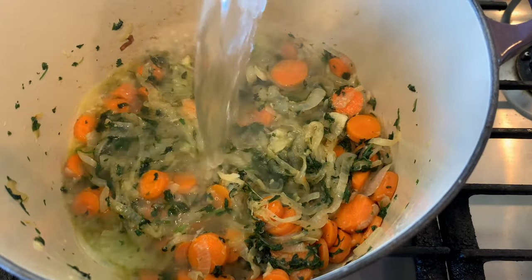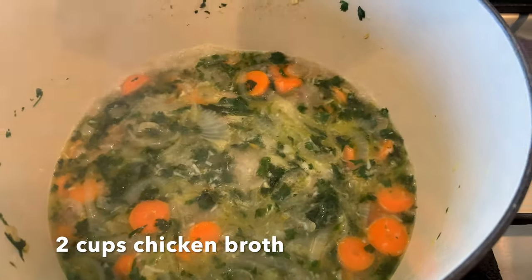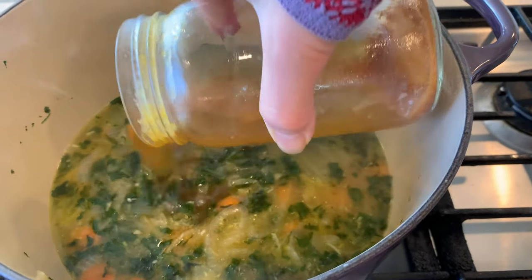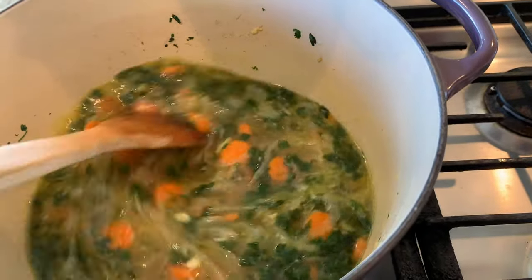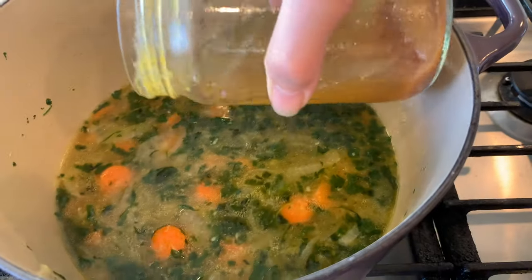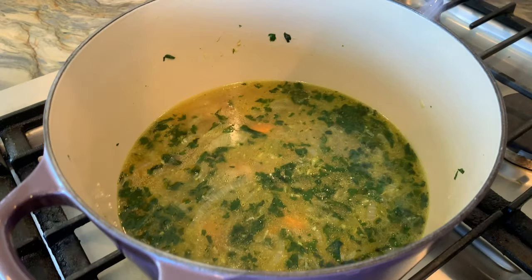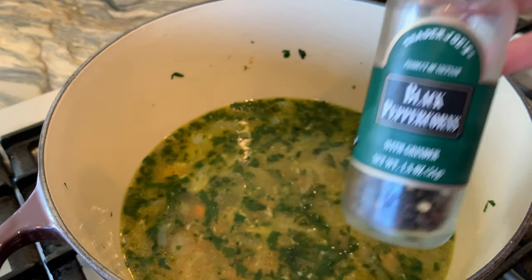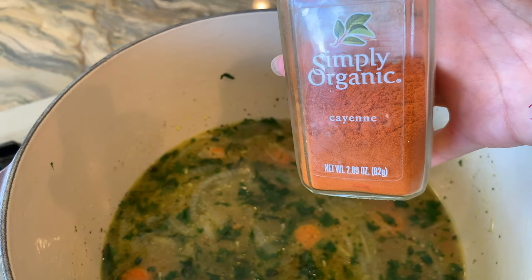I'm adding two cups of hot water and then about two cups of chicken broth that I made myself, so it does have some seasonings in it. The recipe just calls for about three to four cups of water, but since I had this chicken broth on hand I decided to add it. Next I'm going to season with some salt and a little bit of fresh ground pepper, and we're going to let that cook for a little while.